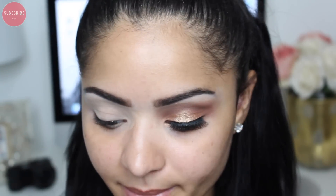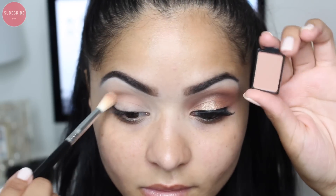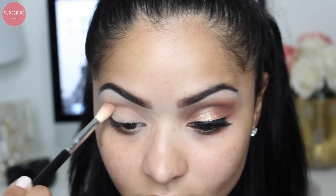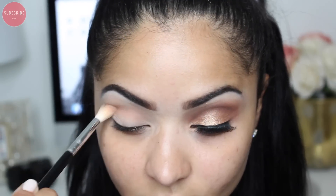To start off, I'm going to prime my eyelids using Soft Ochre — this is a pearl matte paint pot by MAC Cosmetics. I really like it because it makes it easy to blend in my shadows. Now I'm going to go in with my custom Buxom eyeshadow palette, taking the shadow 'Invite Only' with a Sigma tapered blending E35 brush, and apply this into my crease.